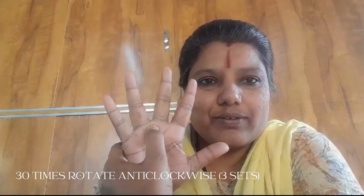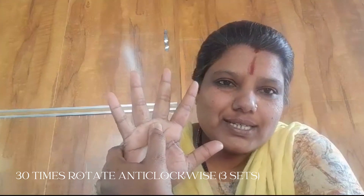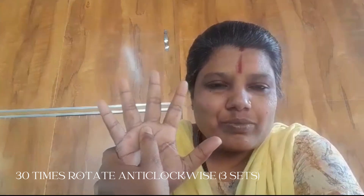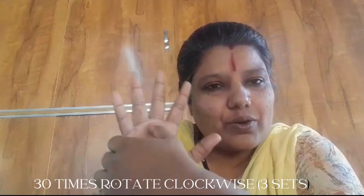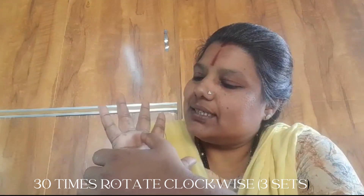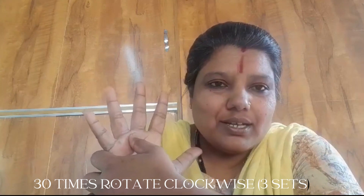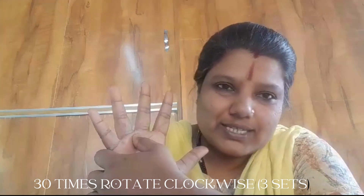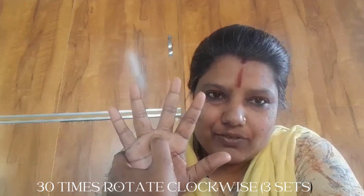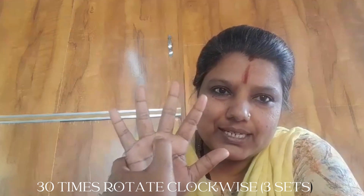How we are going to give pressure: first we need to rotate it anti-clockwise for 30 times for a set of three, and then clockwise we are going to give pressure — 30 times, rotating it, also for a set of three. Then we need to put firm pressure over that area and then release it, put firm pressure and then release it.